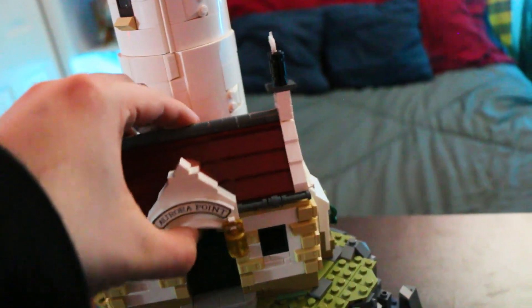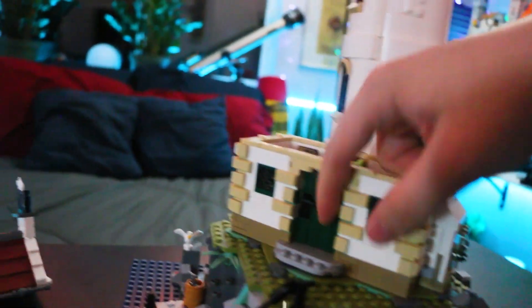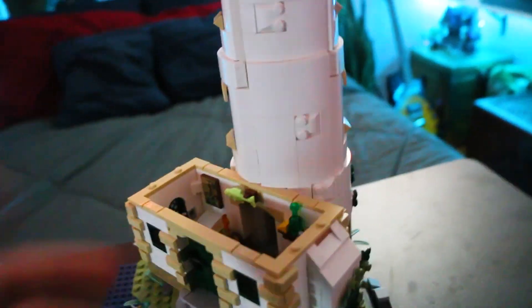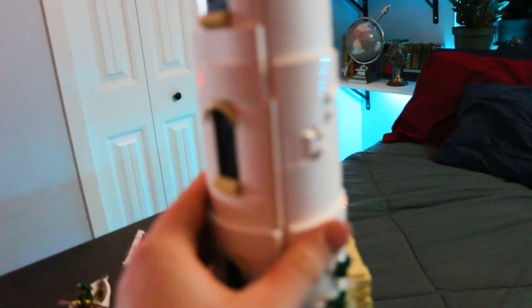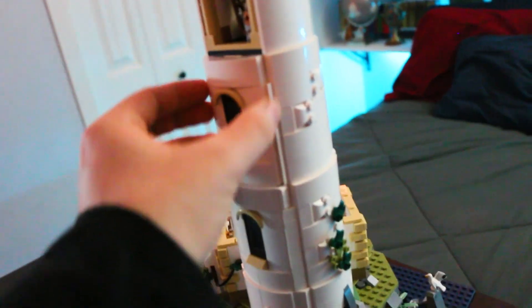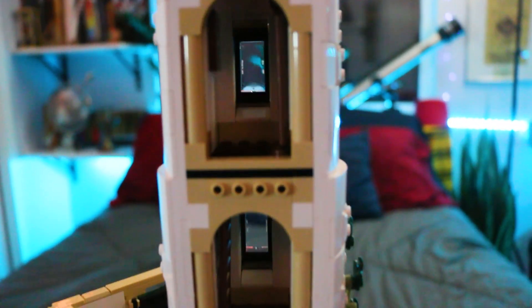Moving around it some more, you see rock and grass detail. The lighthouse itself is in two sections. There's the main house — Aurora Point — where they live. The roof comes off nicely. Inside it's a pretty cozy little place with some appliances, paintings, and a captain-looking figure. There's a bed, a nice green door, and a hallway that goes back into the main tower. You can take the panels off to get access inside.